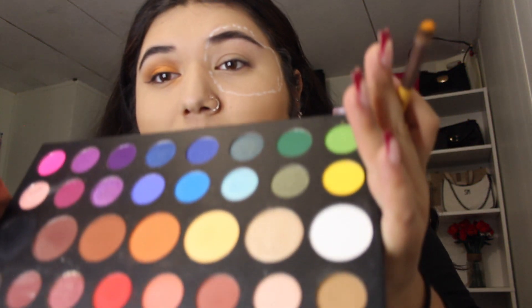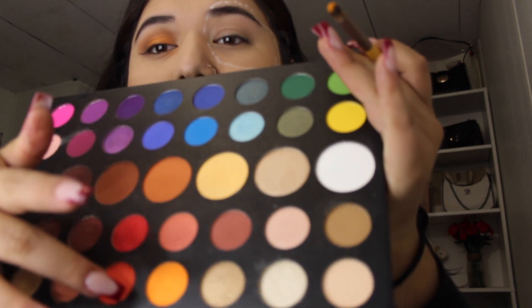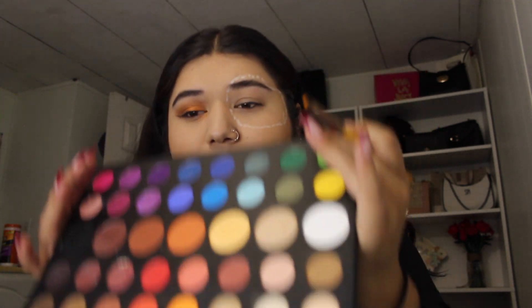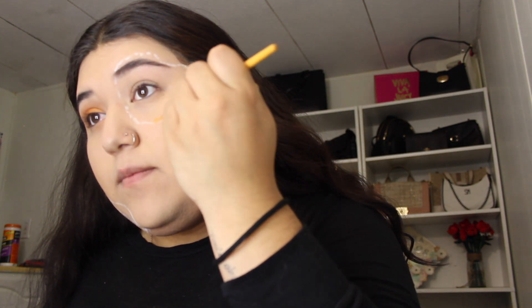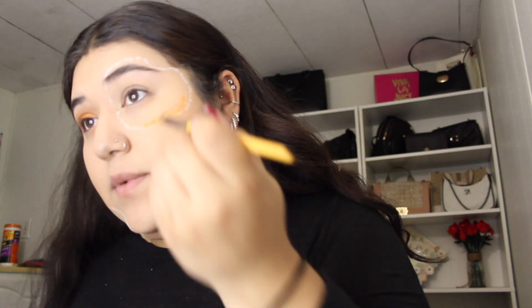So now we get a little brush and we start getting the orange one from the brown palette — this one here. And we start putting it on our face.